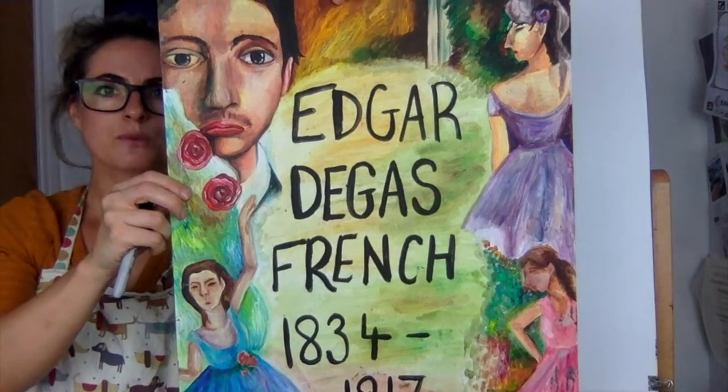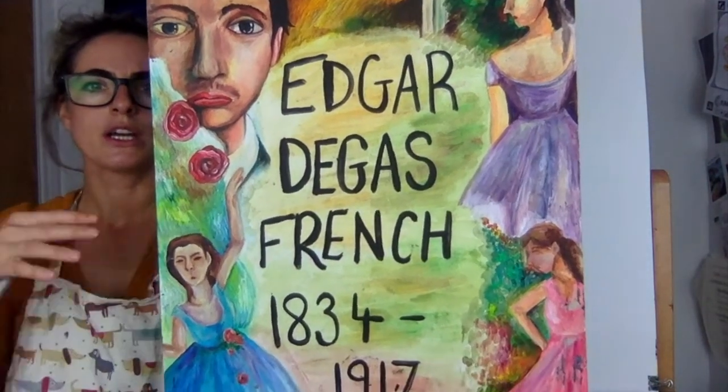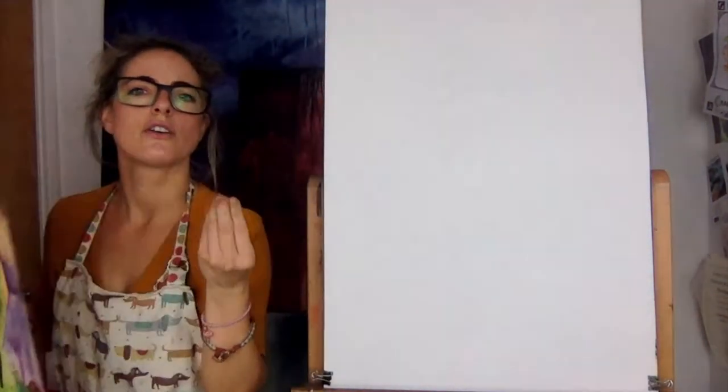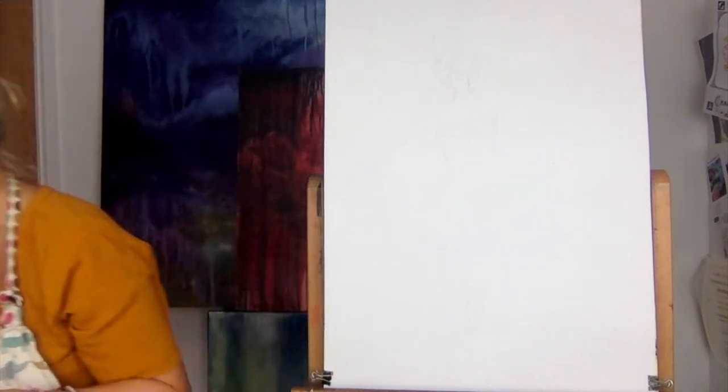We can do a man as well, but we haven't got time today, so I'll do a man another time. I'm going to do a woman because it's quite nice to draw her tutu dress and to make it really feel like a sense of movement with awesome colours. So let's go.